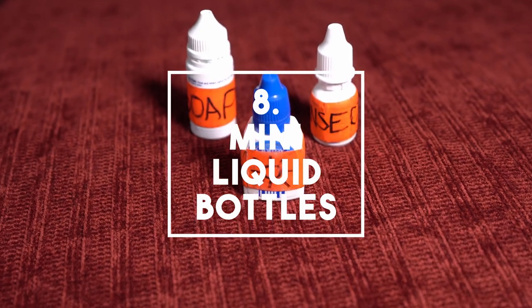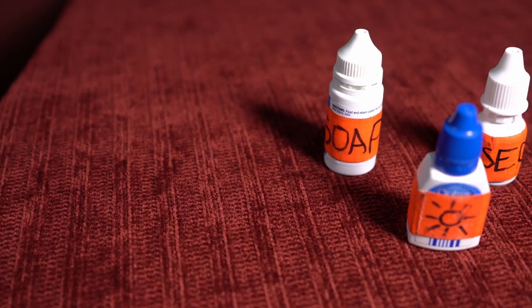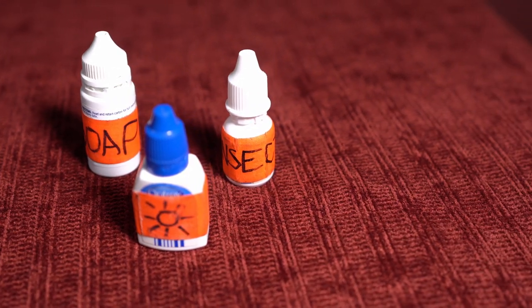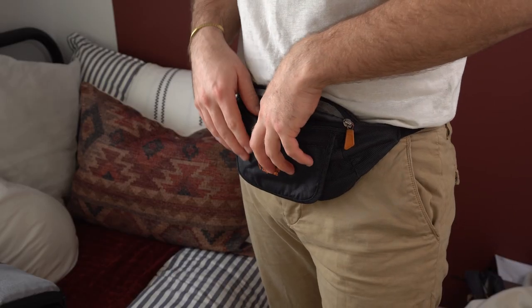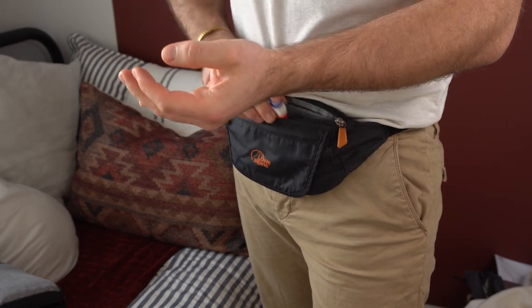Next item on the list is eyedrop bottles for suntan lotion, soap and insect repellent. This is actually one of my favourite pieces of gear on the list. You can use any sort of little bottles or containers you might have around the house — like the little mini shampoo bottles you get in hotel rooms or even mini soy sauce bottles. You just have to get creative and keep your eyes peeled. I keep these three bottles in my bum bag and as I'm hiking in the summer I'll just grab the one with the little sunshine symbol and squirt a bit wherever I need it.